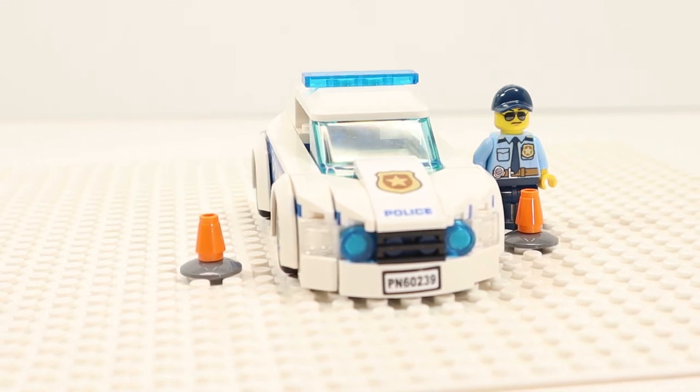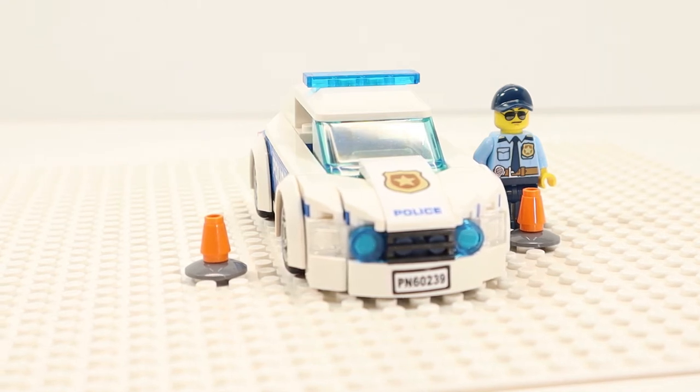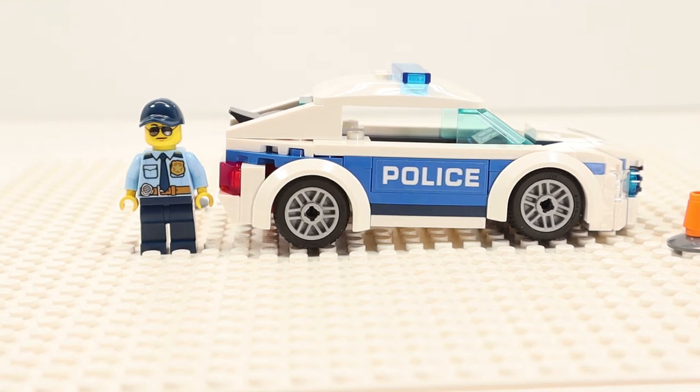Moving to the hood, we have a sticker with a large badge and the word 'police.' From the front we see the full-width low-profile all-blue light bar. Moving to the side, we have blue side panels with a police sticker. From the side view we see the 21mm tires on 14mm light bluish-gray six double-spoke wheels.